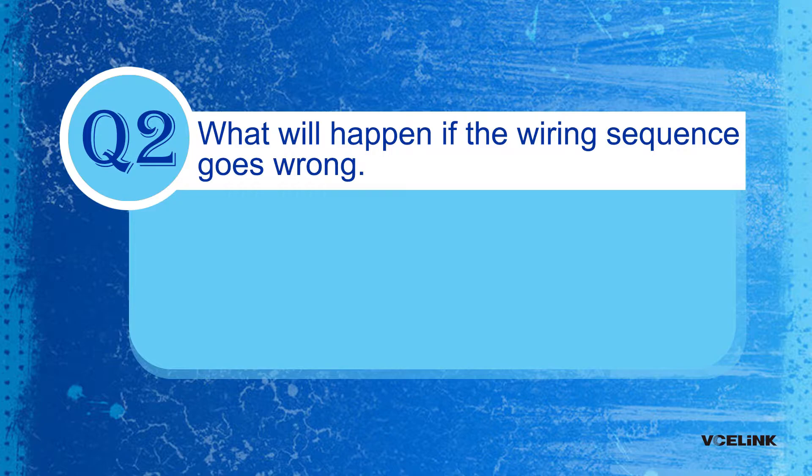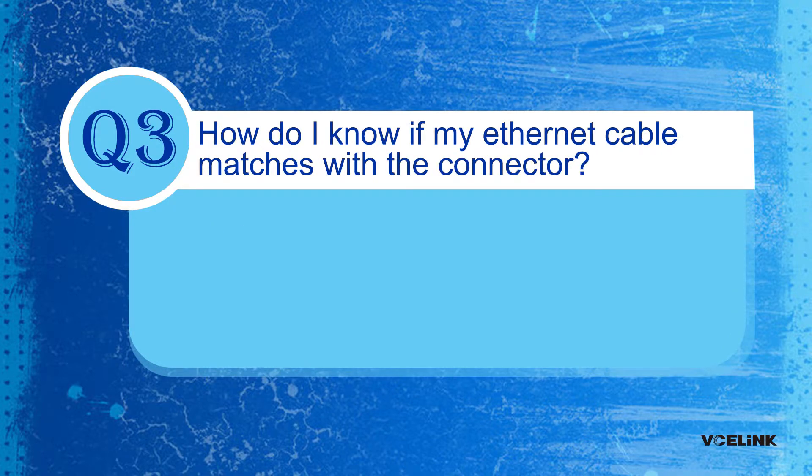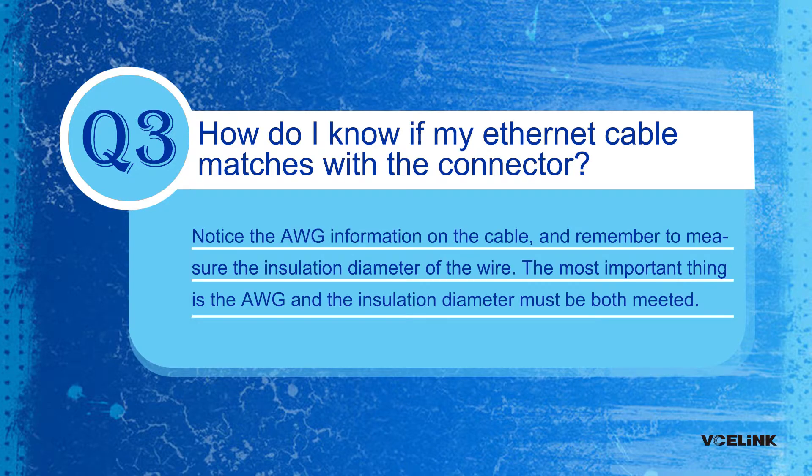Question 2: What will happen if the wiring sequence is wrong? It will result in no signal. Question 3: How do I know if my Ethernet cable matches the connector? Please check the AWG information on the cable and measure the insulation diameter of the wire. The AWG and the insulation diameter must match the connector's requirements.